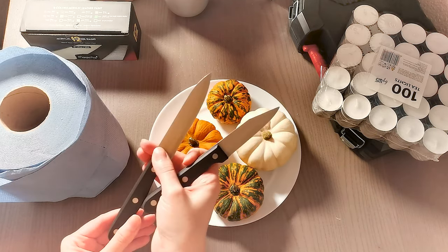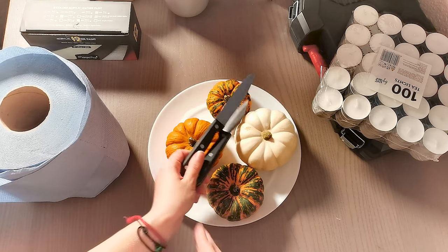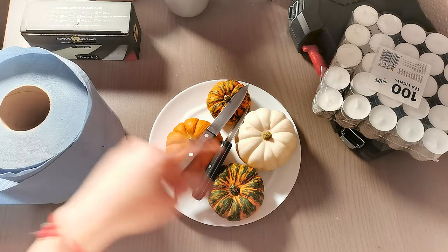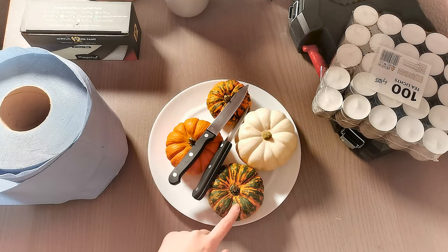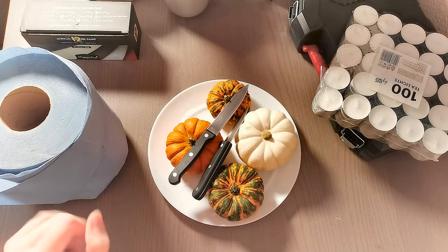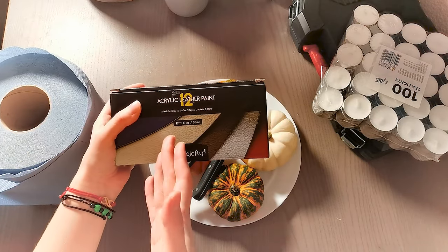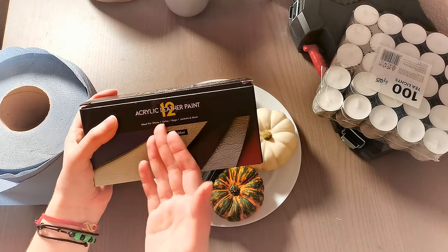I took a bigger knife and a smaller knife. If you have smaller knives it's good — be careful. I took this to make them not wet, and if there's any extra water, then I have these. I mentioned these are for shoes, sofas, bags, jackets and more, so they're not exactly for this kind of stuff, but I think it will work.